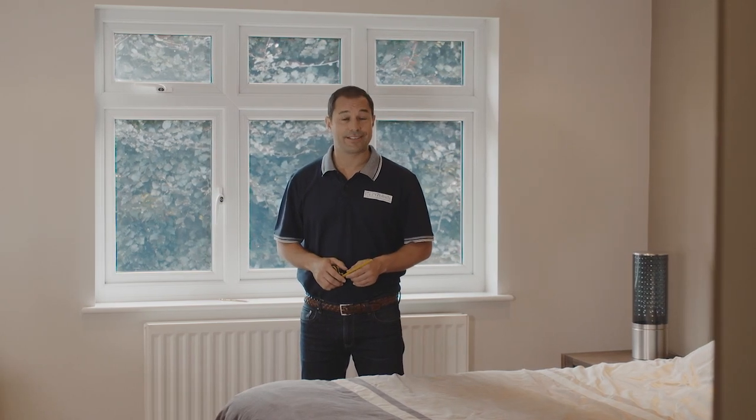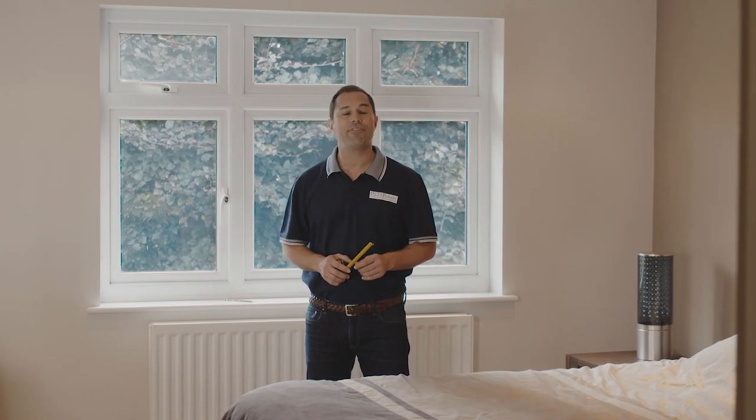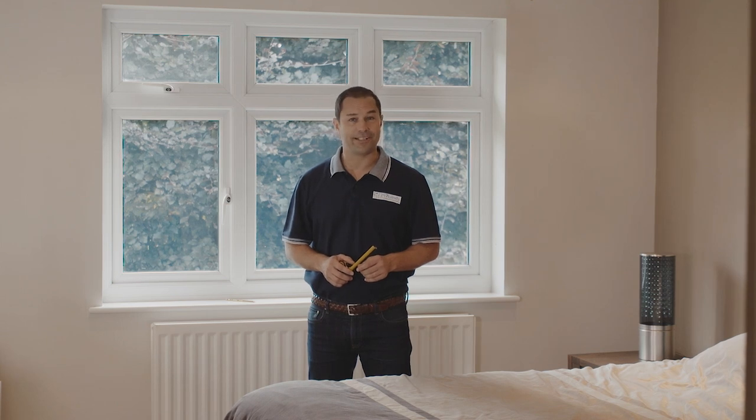Hi, I'm Kev from 24-7 Blinds and in this video we're going to take a look at everything you need to know to fit your brand new wooden blinds.